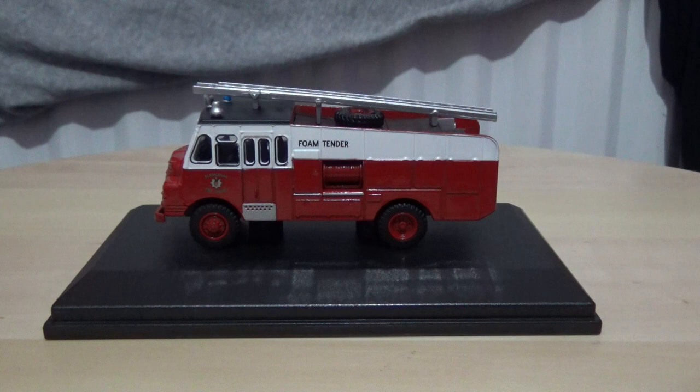This model is to the 1:76 scale, which makes it fully compatible with most model railways. I also have some model bus review videos to come, including another Hong Kong model bus on the way, though it hasn't arrived to me yet here in Northern Ireland.